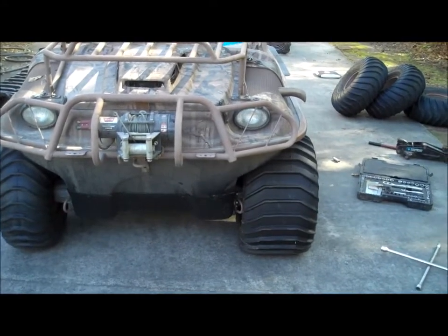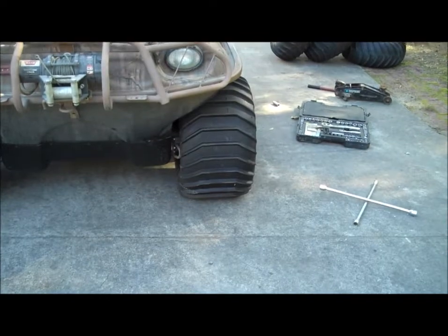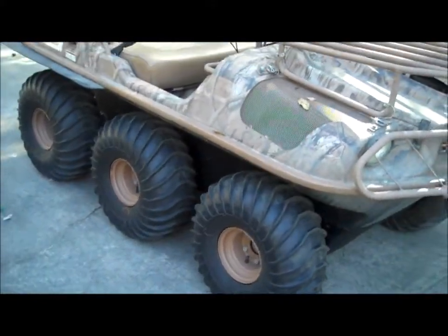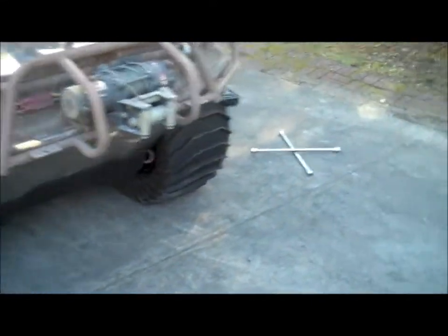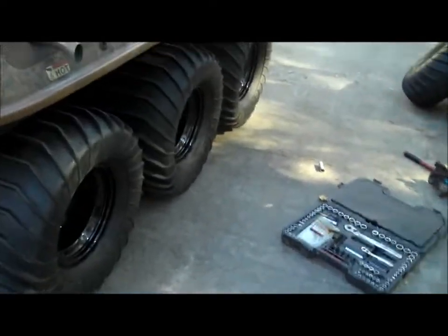Now the difference between the 24s and the 26s — you can see quite a difference in the ride height, at least an inch. And of course the 24s look like that. I really do like these black max rims on this thing. And then we have the 26s.